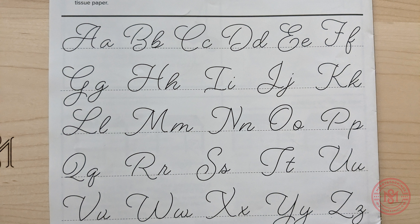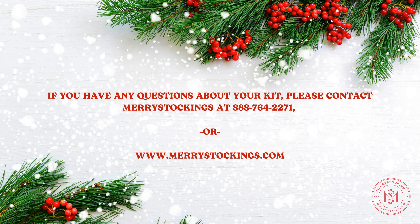If the craft includes any personalization, you will usually find this on the last page of each instruction booklet. This will also include any embroidery guides to help you transfer it to your project.